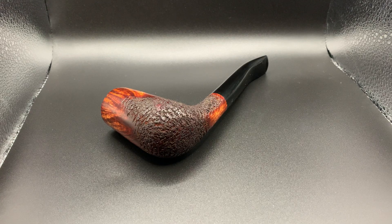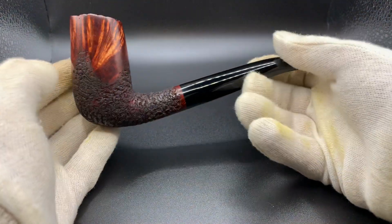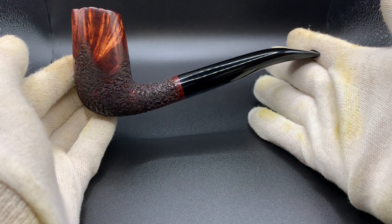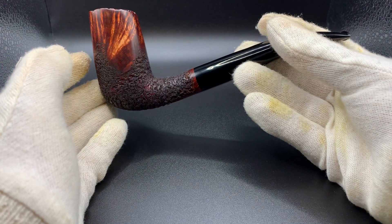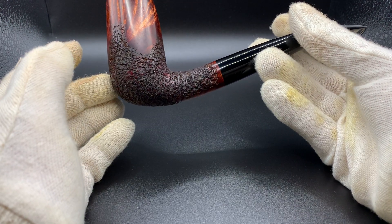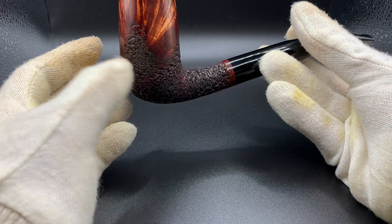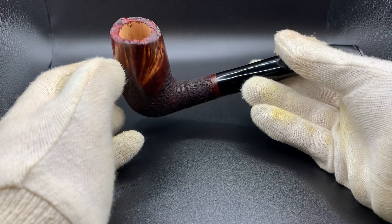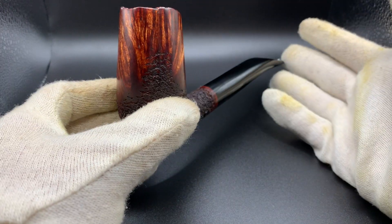Evening guys, I hope you're doing well. Today we have pipe 49, which is complete. As you can see, this is a very large pipe — a tall chimney. I wouldn't just say it's a chimney in the traditional sense; the bowl is a hair under two and a half inches in depth, so it's a bit of a beast when it comes to size.